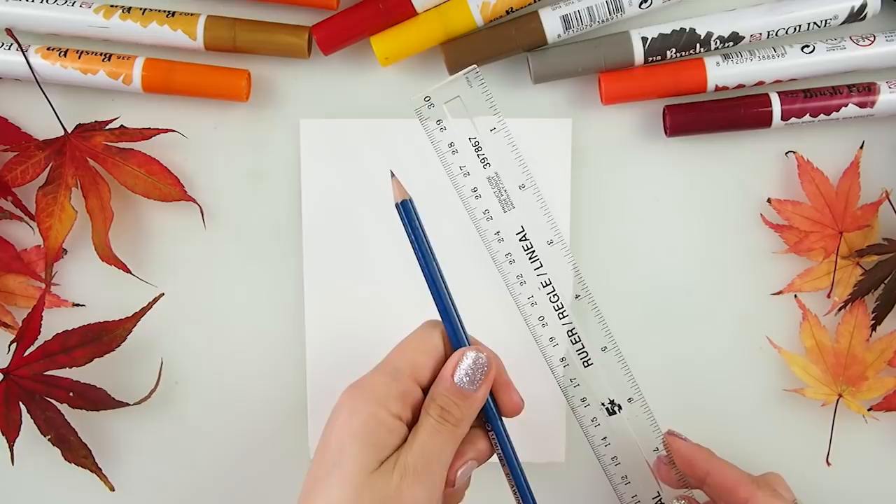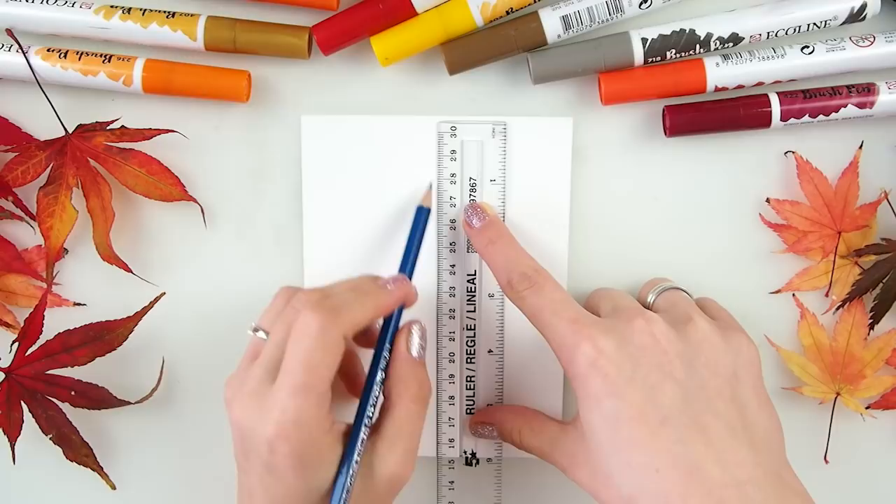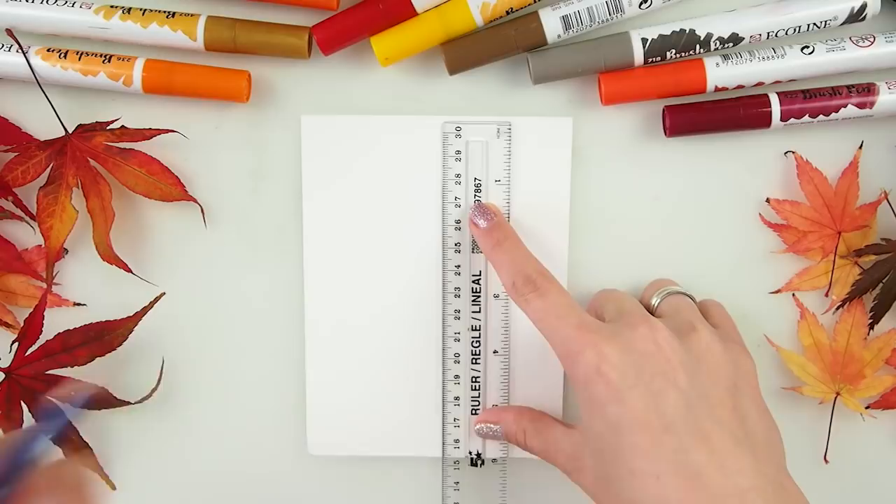To start with, we'll need a ruler, a pencil, and watercolor paper — I'm using it because it's really the best for water coloring afterwards. You will see the effect we will try to achieve. We're starting basically with just a line. Nothing more complicated than a line.